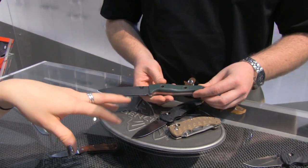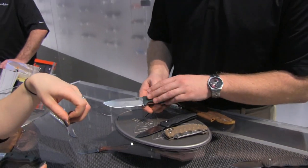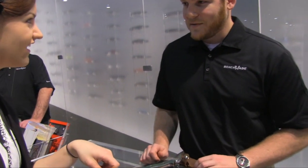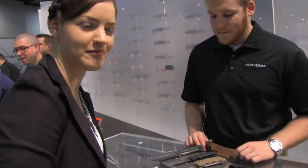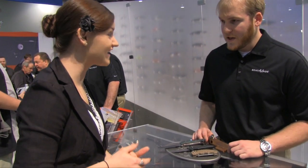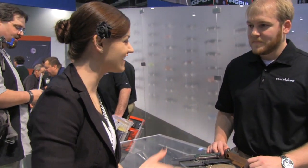The Bushcrafter is going to sit right at $200. The price for the Volley will be looked up and posted in the description. These are really exciting knives — thank you for taking the time to show them off here.